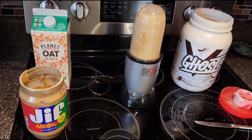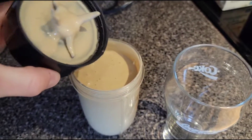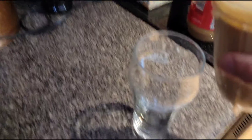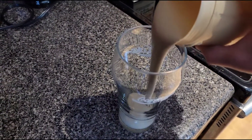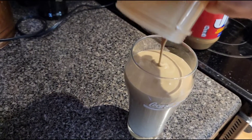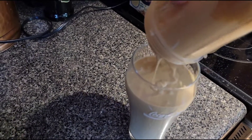Come on! Now for the pour. Nice! That's good right there. Delicious.